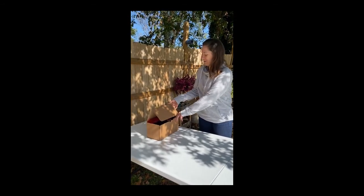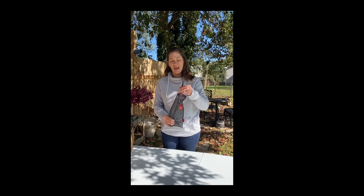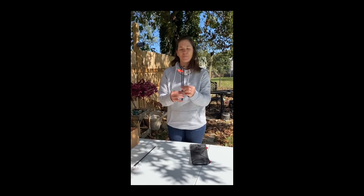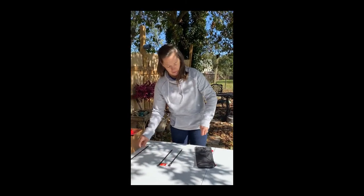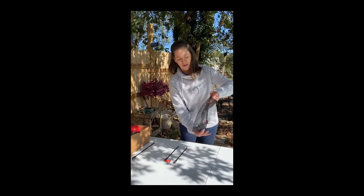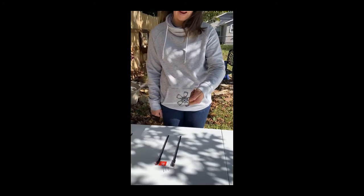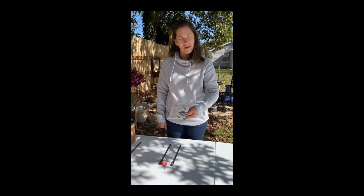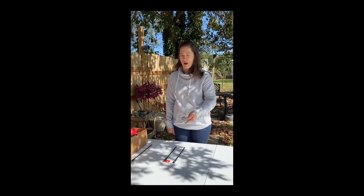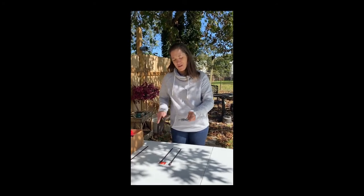In our kit we have our modular adjustable spindle system, and this has one 12-inch shaft and two 10-inch spindle shafts. The 12-inch will be for plying later on, and then we're going to spin singles — which is just one strand of yarn — on each of the 10-inch shafts. We also have our medium geranium spindle whorl in slate gray. We make a trillium, a geranium, and a lotus in small, medium, and large, with 17 different colors each. We feel like the medium geranium is a really good beginner weight, so that's what we're going to start with.